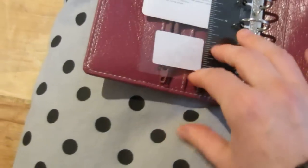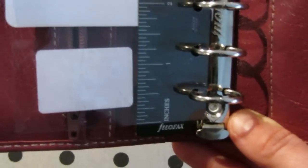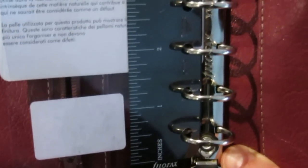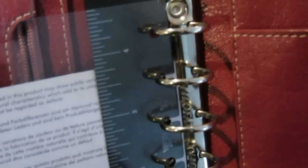I never had any issues with rings on any of my Filofax planners, and of course these look perfect as well.